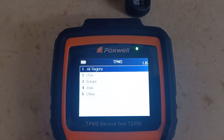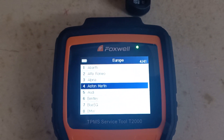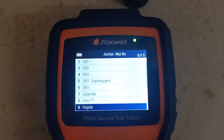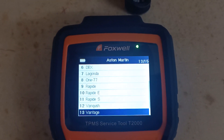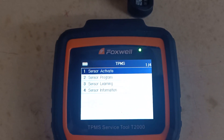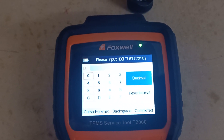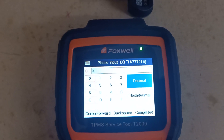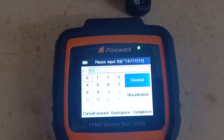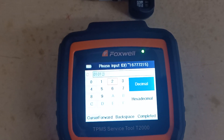Go into TPMS, then pick Europe, Aston Martin, scroll down to Vantage, and select the smart tyre system. We're going to manually create the sensor as if we'd just taken the number off the back of the dead sensor. We need to add an extra zero at the front because the sensor IDs are one digit short. Make sure it's set to decimal and type in the ID number of the sensor you want to create.